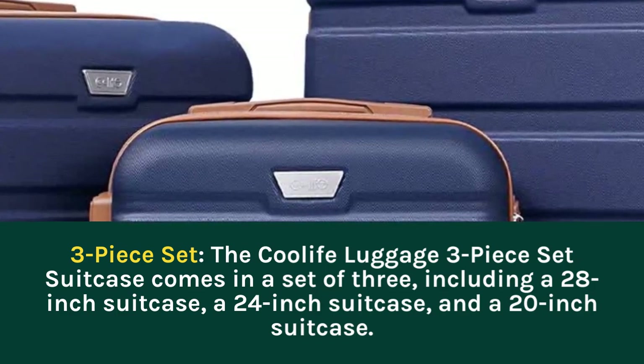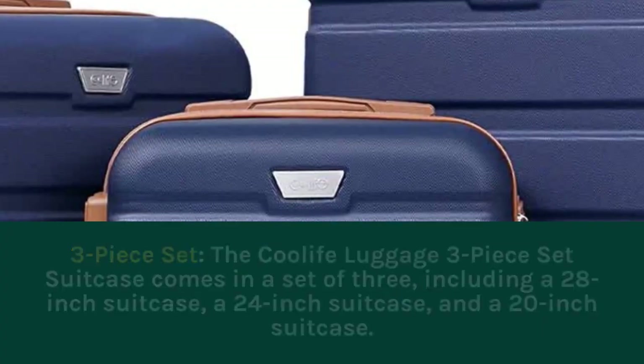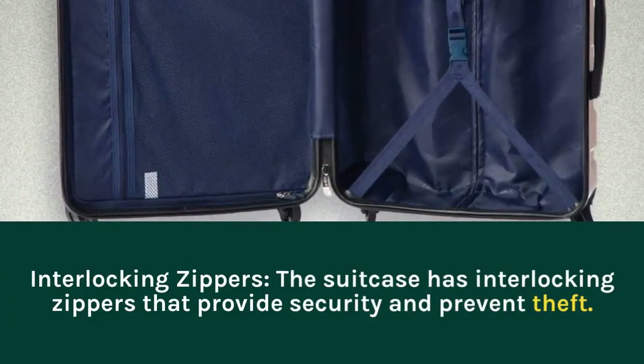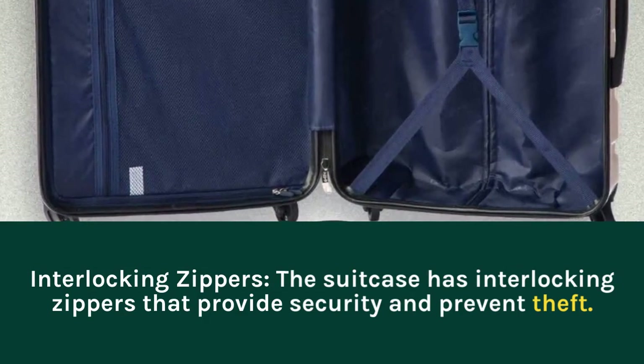And a 20-inch suitcase. Interlocking Zippers: the suitcase has interlocking zippers that provide security and prevent theft.